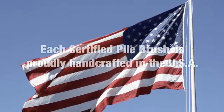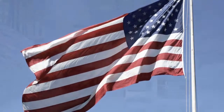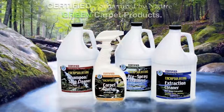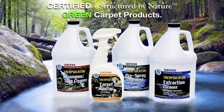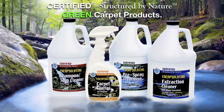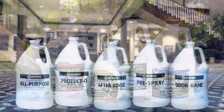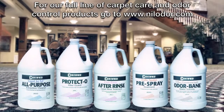Each Certified pile brush is proudly handcrafted in the USA. Certified Structured by Nature Green Carpet Products. For our full line of carpet care and odor control products, go to www.millodor.com.